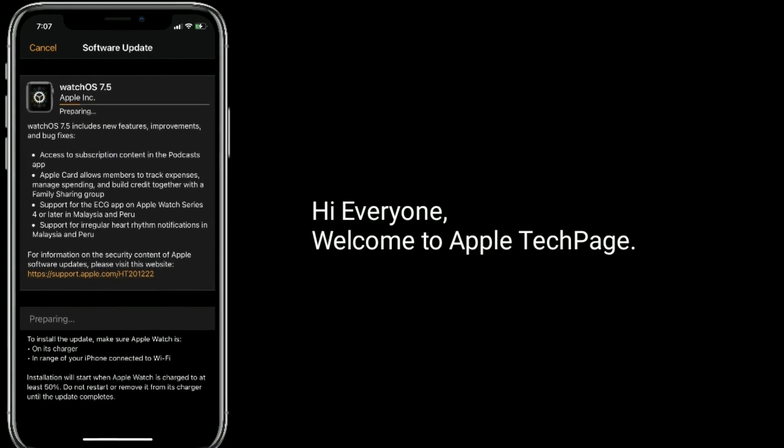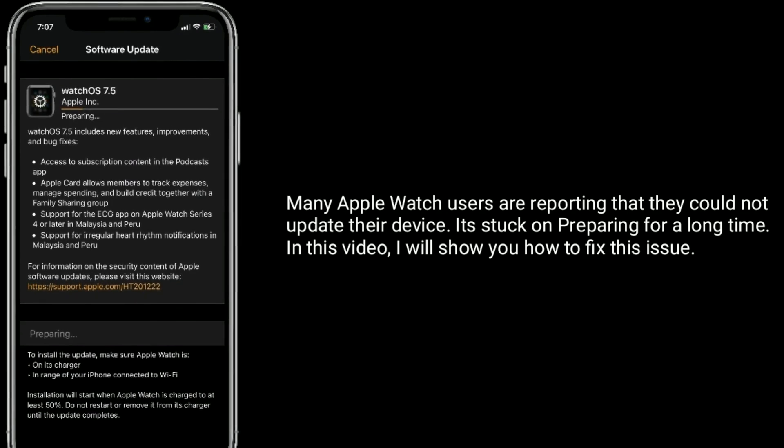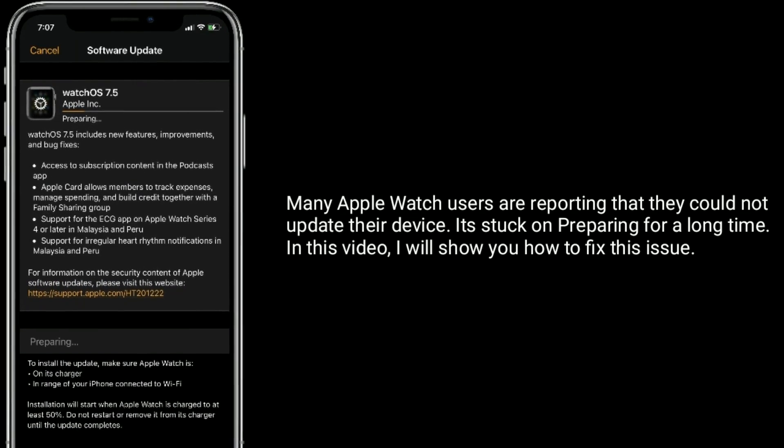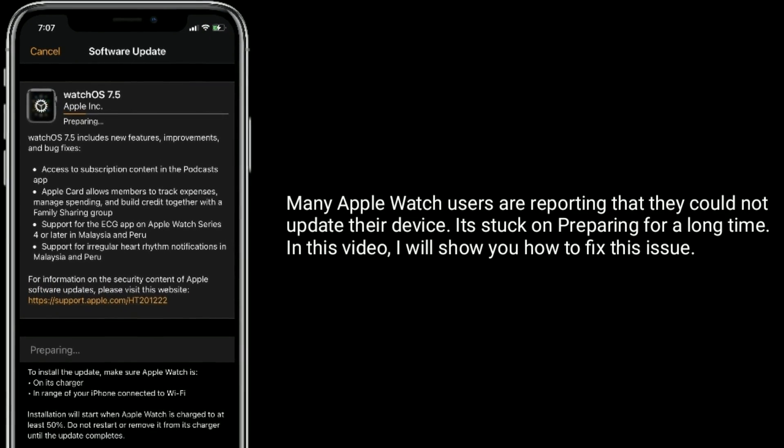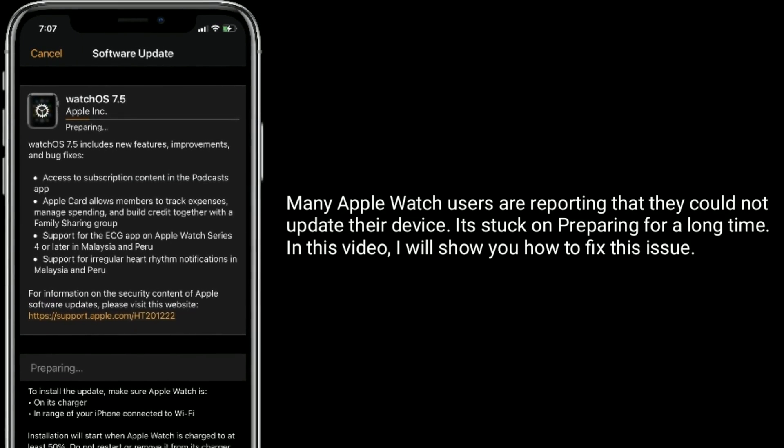Hi everyone, welcome to Apple Tech page. Many Apple Watch users are reporting that they could not update the device — it's stuck on preparing for a long time. In this video, I will show you how to fix this issue.